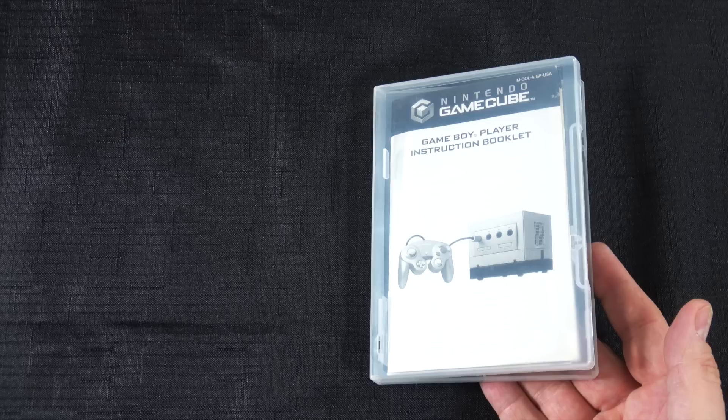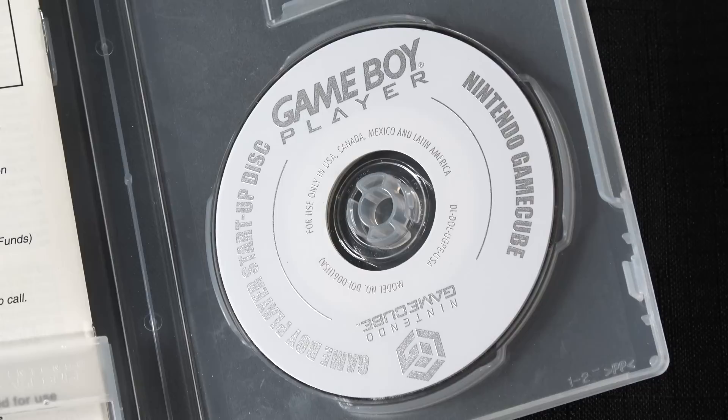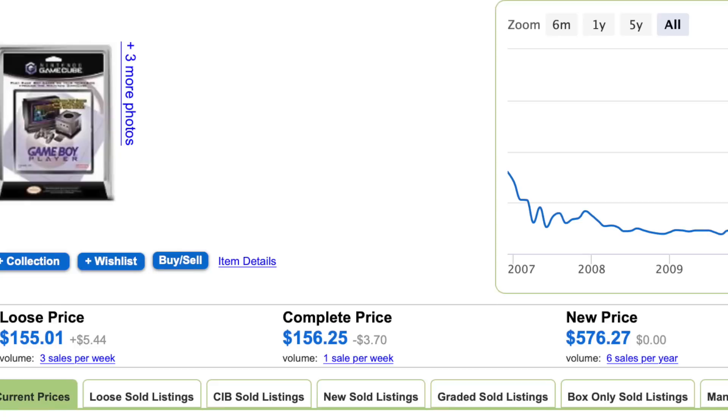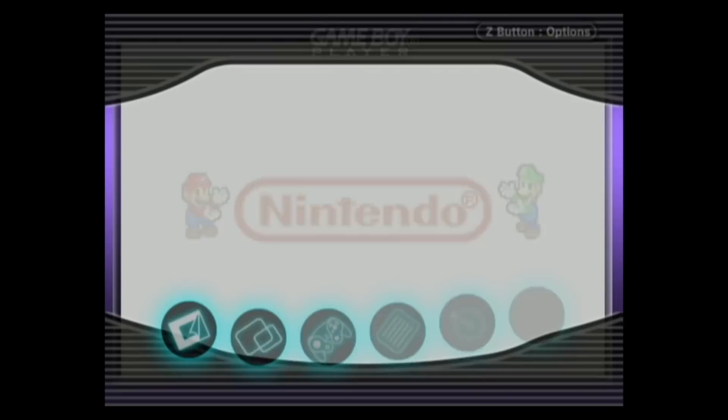But then something happened a while ago — I lost my Game Boy Player startup disc. The crazy thing, if you don't know, is that to get a replacement for one of these, just the disc alone can be like $100 or more online. They can be very expensive, very collectible. The hardware itself isn't what's expensive — it's this little disc. And so it sent me down the path of going, okay, I need to have a backup plan here.